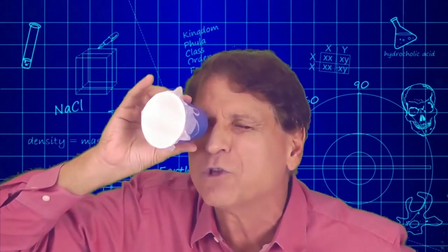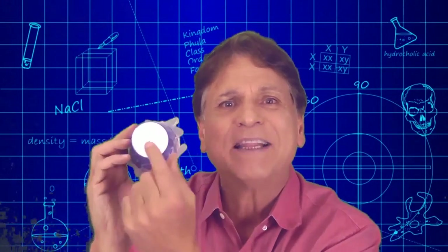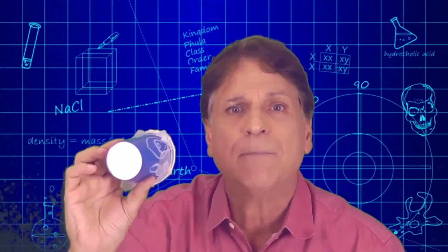The first mistake that most people make when they try and look through one of these viewers is that they try to look through the pinhole as if it was a telescope — that's not the way these work. In order to see an image you have to turn it around so that the pinhole faces your subject.